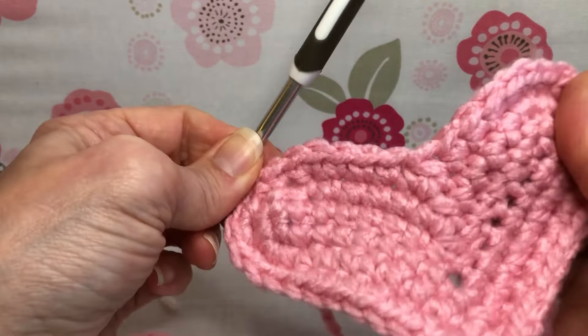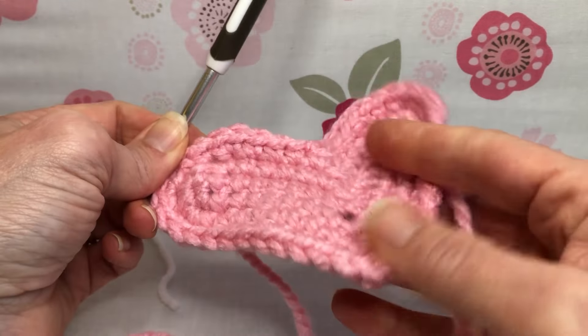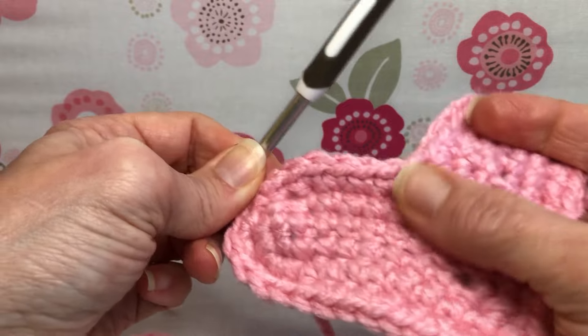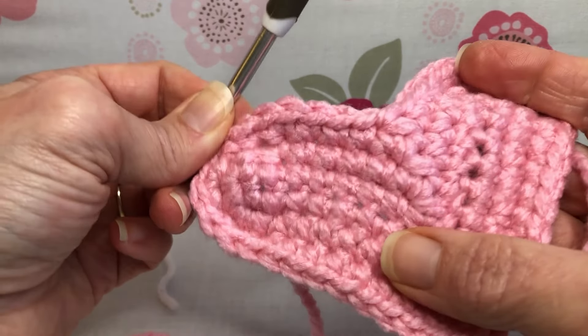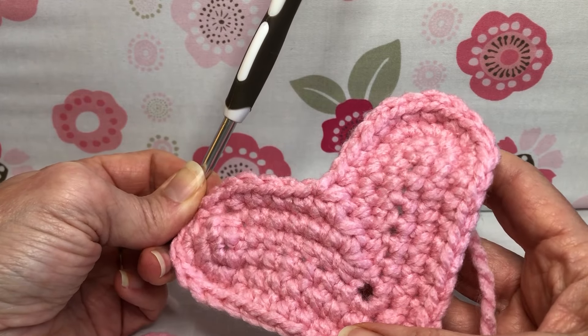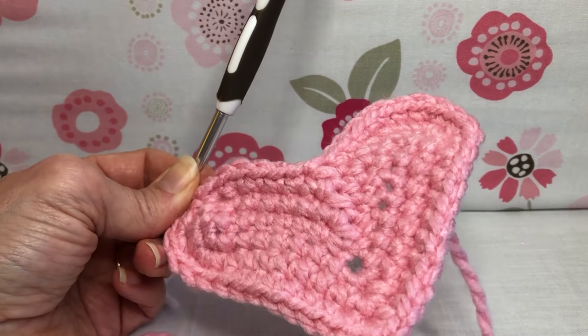It should be looking like a lovely little heart. If you fold it in half, each side should be a mirror of the other — they should match nicely. We've got a good point on it and our single crochet two togethers look nice and neat. That's the end of round three — 44 stitches. See you next time for round four, thank you and have a joyful day!